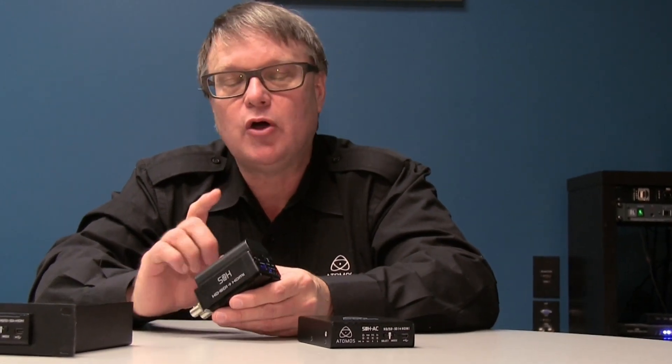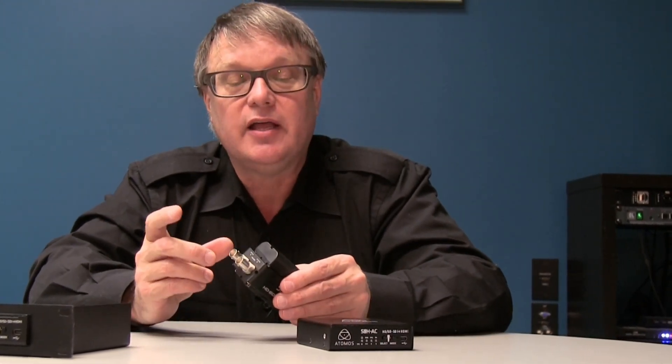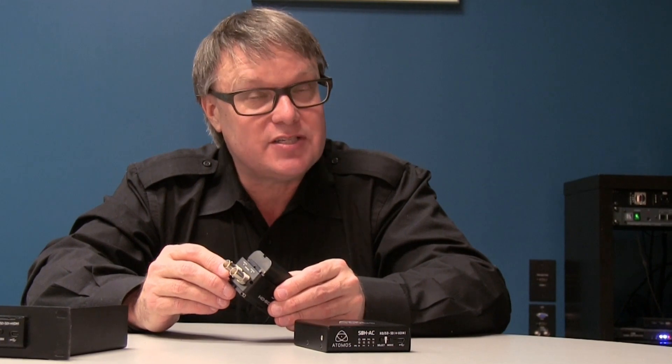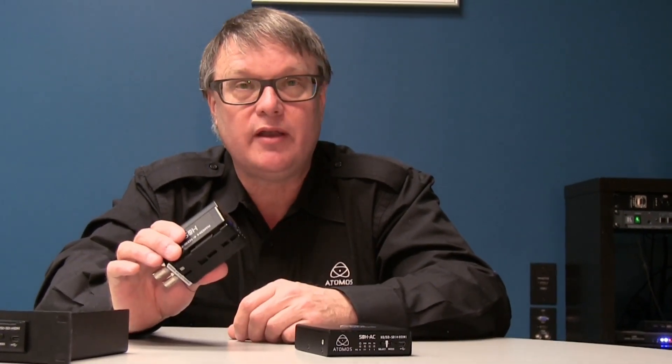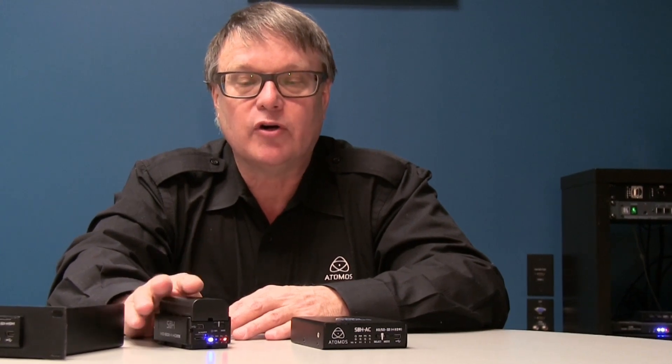This particular model, the S2H, in TSG mode — the test pattern generator mode — puts out a signal on the HDMI output as well as the HDSDI output. So you're really getting two generators in one. You can check out LCD panels and other equipment on set. That's a great thing to have around if you're in mobile production or engineering, because you can just keep it in your pocket. That was the base product that Atomos made for the converter market.